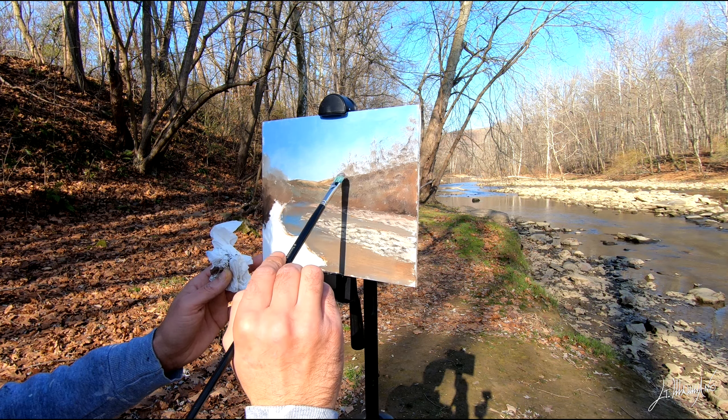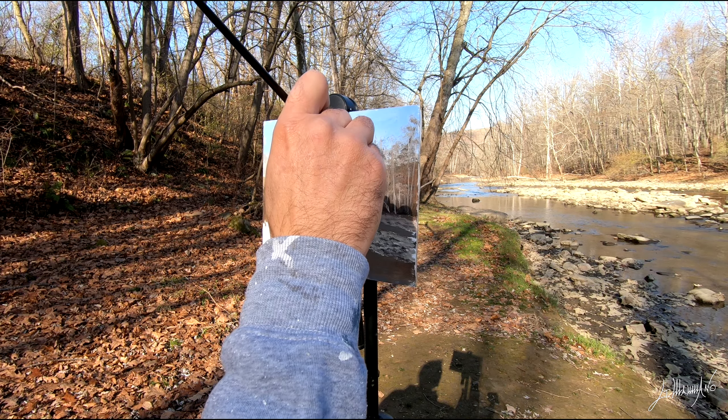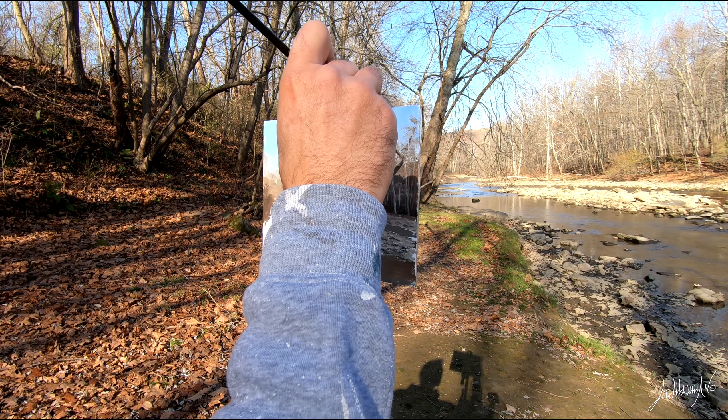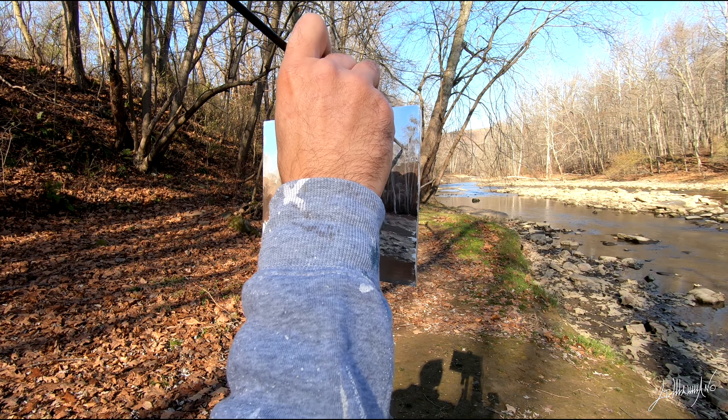Now you can see I already did the rocks — I probably didn't record that part, my camera didn't capture it. But the combination for the rocks was burnt amber, burnt sienna, a little bit of ultramarine blue, and lots of titanium white. After that, I mix burnt amber and ultramarine blue to make all the shadows of the rocks.